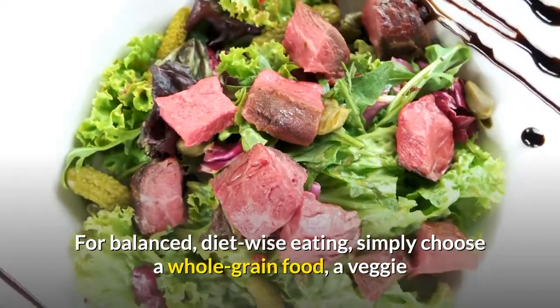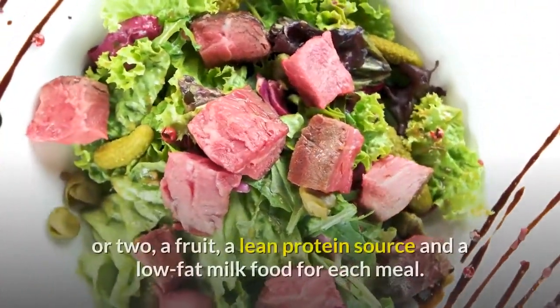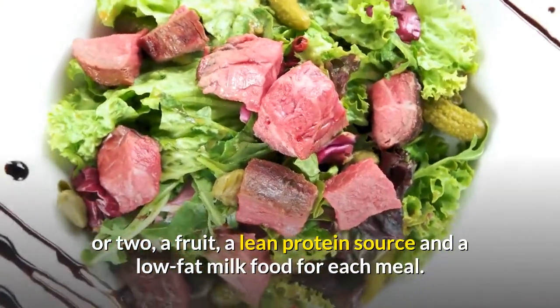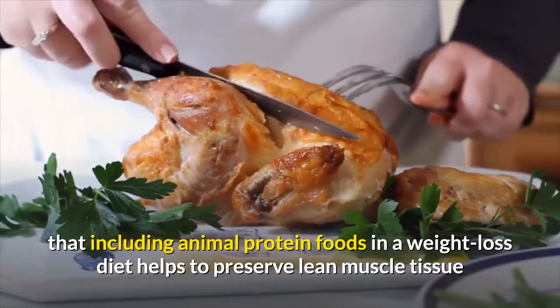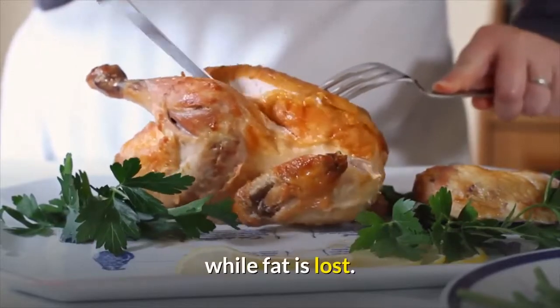For balanced, diet-wise eating, simply choose a whole-grain food, a veggie or two, a fruit, a lean protein source, and a low-fat milk food for each meal. Also keep in mind that research has shown that including animal protein foods in a weight loss diet helps to preserve lean muscle tissue while fat is lost.